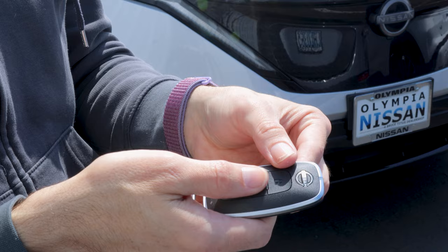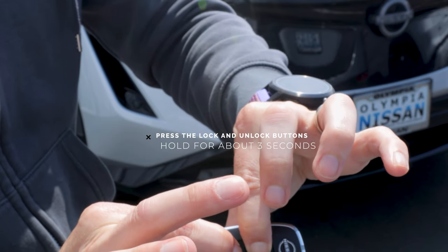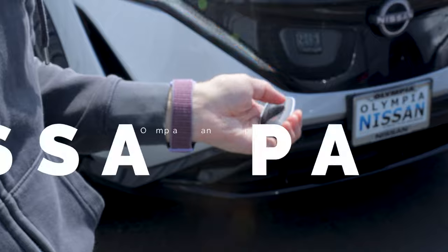And if you want to turn that horn back on, you're going to reverse that process. Hold down lock, then unlock — three seconds. The horn will sound. You're back in business, making all sorts of ruckus.